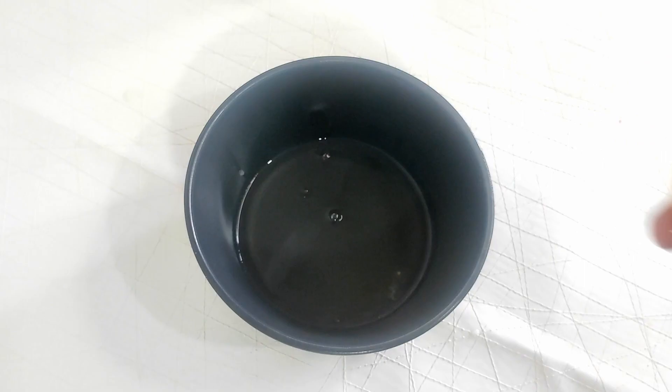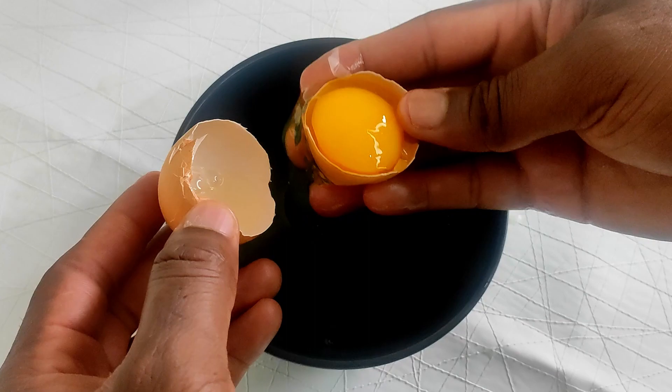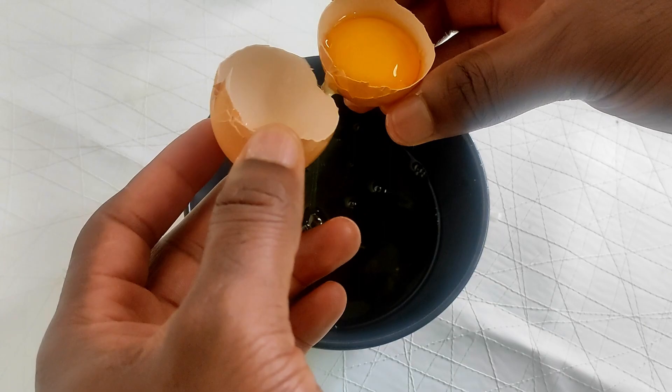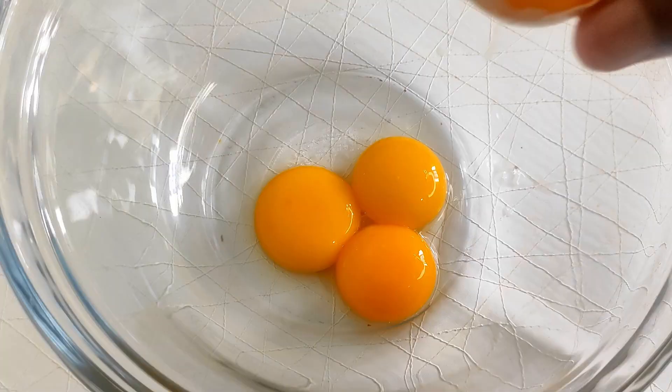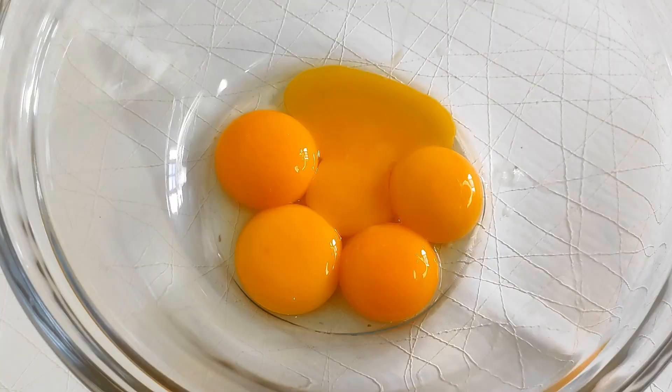less runny and separate easily, and there's less of a chance of the yolk breaking. If you can get fresh laid eggs, that's best. To separate the yolks, simply throw the yolk back and forth between each side of the broken shell and let the whites fall into the bowl. Another method is to hold the egg and let the whites fall through your fingers — that's a bit messier though. I want six egg yolks for this recipe but you can get by with four or five, no problem.